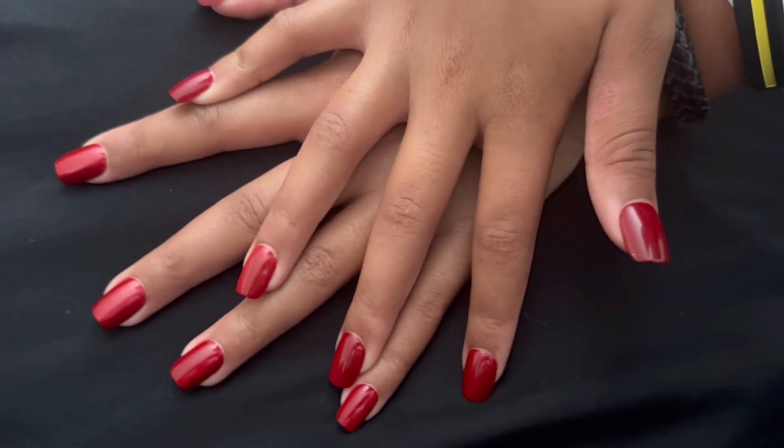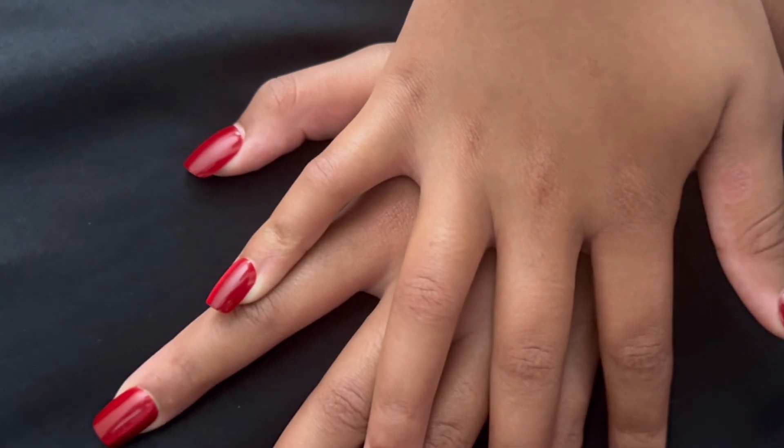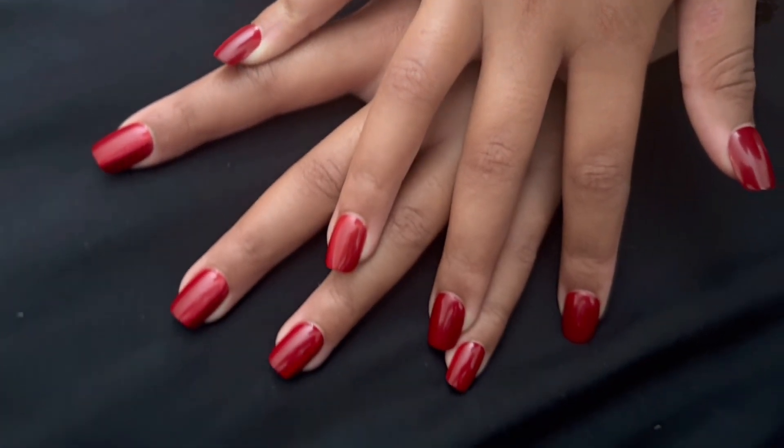This is what it looks like once the press on nails have been put on with the glue. Thank you for watching.